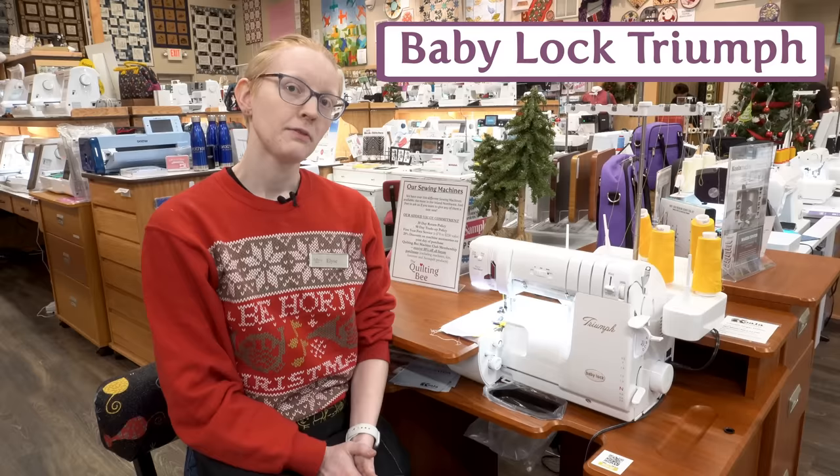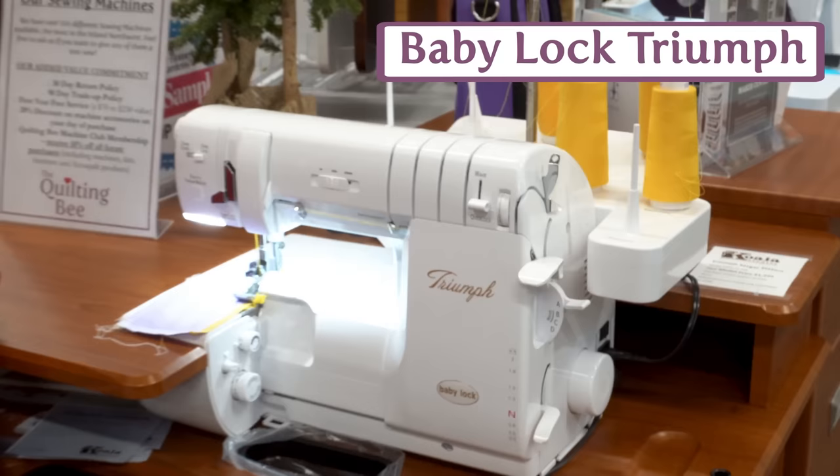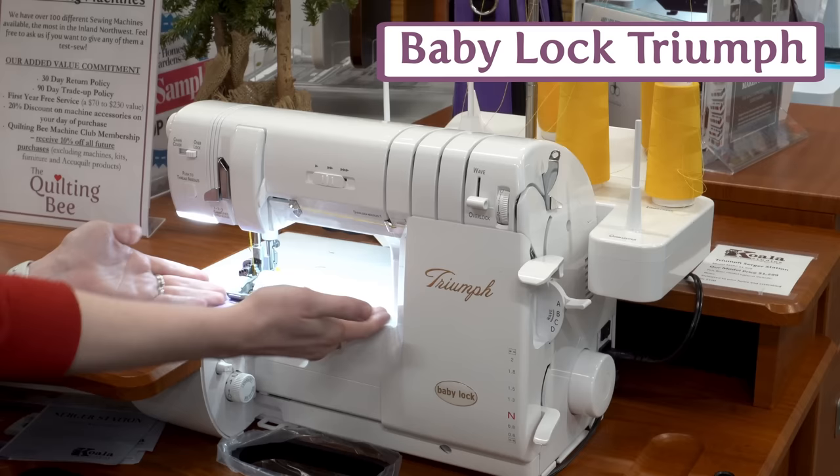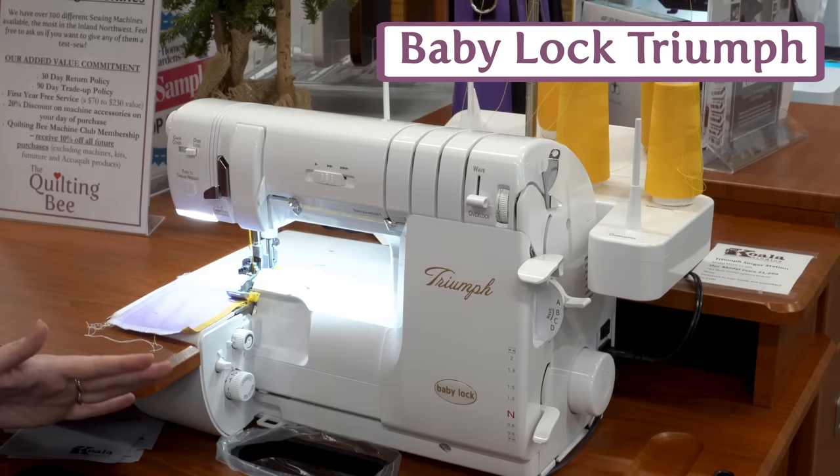Here we have the Baby Lock Triumph. This is Baby Lock's top-of-the-line serger and cover stitch machine. It has the option to air thread your needles as well as your loopers for even easier threading. You can use up to eight threads, and you have more space to work with — especially nice for the cover stitch feature. It would be a wonderful choice.